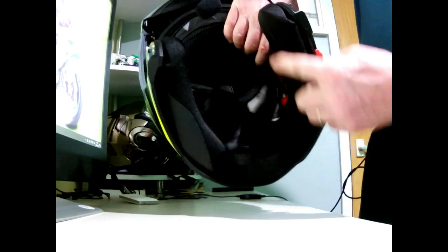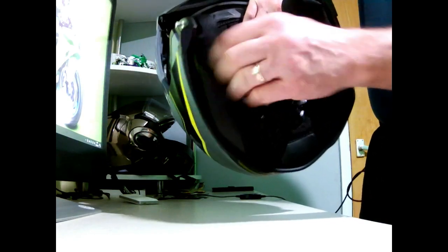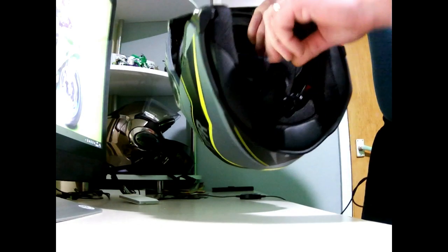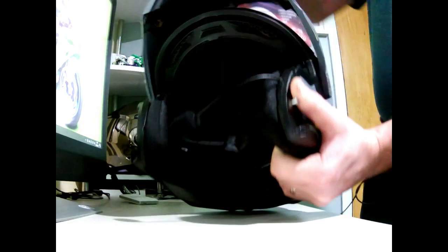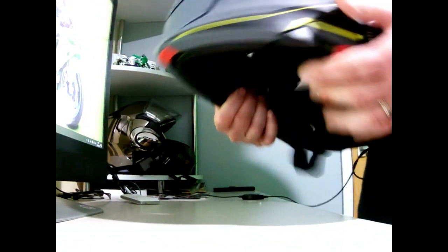Checking out the padding on the inside of this now — that is one thing I do like about a decent helmet: how good is the quality of the padding? And it's absolutely beautiful. I've had this on a couple of times. It's got your normal securing strap — no D-rings on this one, it's got the new system — but the padding on this is absolutely superb. So thumbs up all round so far with this crash helmet, and it does lock in very well once again.